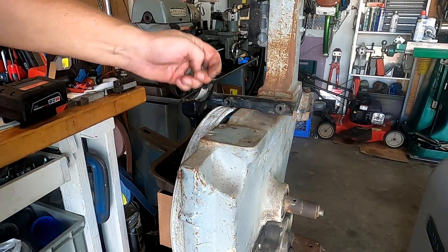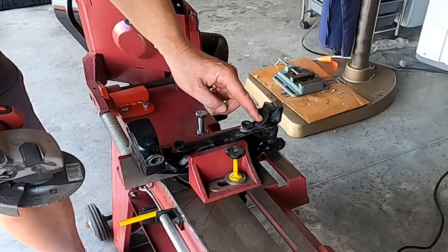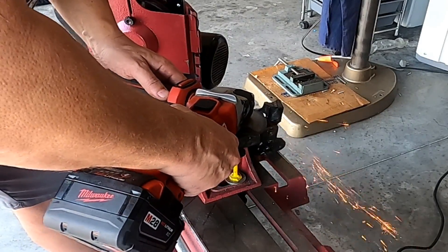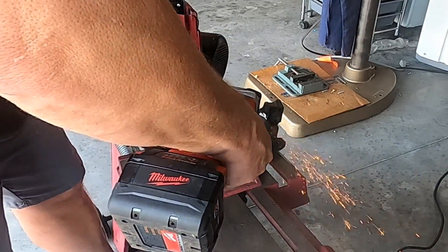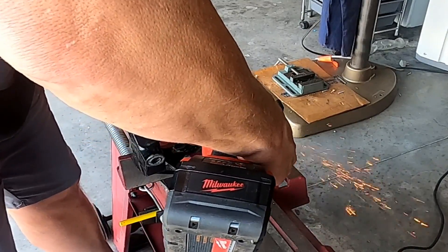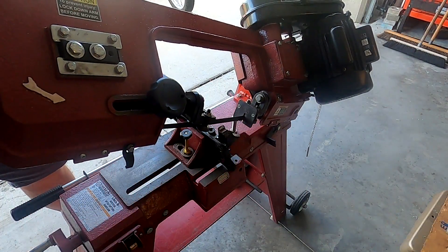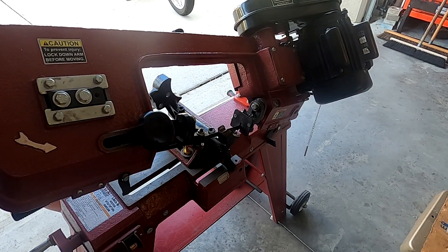One of the dowels is broken or missing. This has quite a curve to it here, so the blade won't be able to sit flat on that. I'm going to grind a little flat spot into that for the blade to be able to start off easier. There — now it has a nice flat surface to start on.